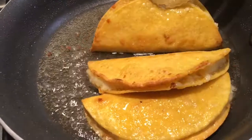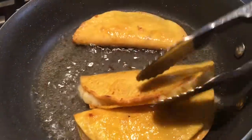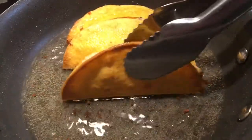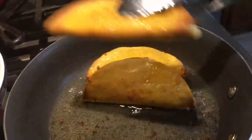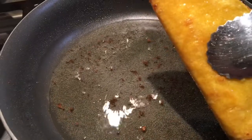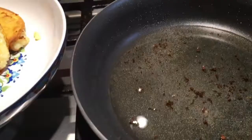These are pretty much ready. I like to stand them up a little bit like this to get the bottom crisp too, but be careful not to over-fry them. See how this one is starting to get too dark — we don't want that. I'm going to go ahead and take them out. You can put a napkin on a plate to let the extra oil drain off.